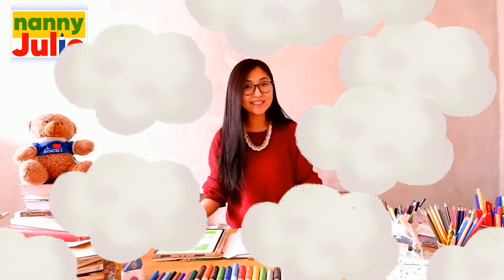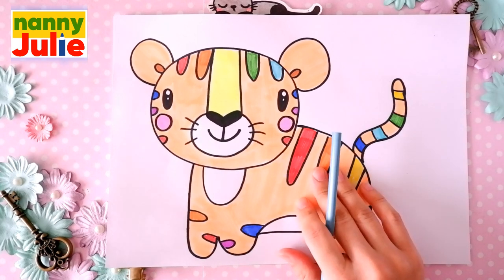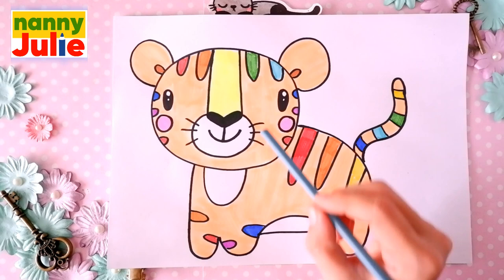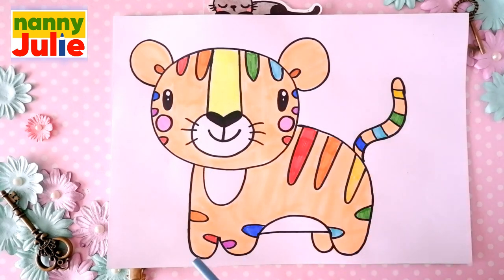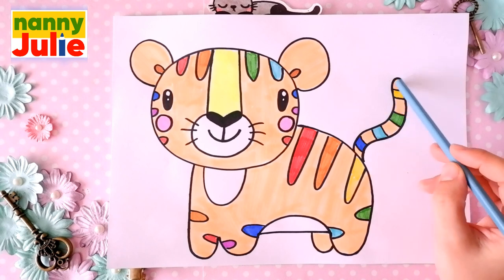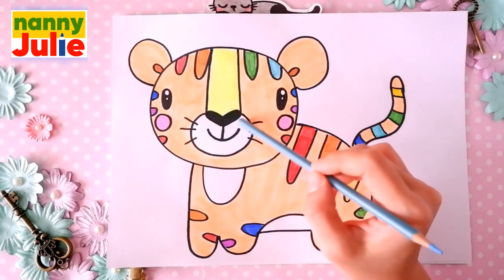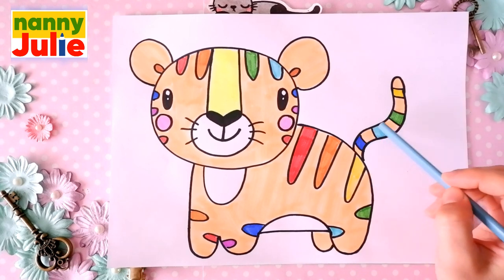Now let's look at the picture. The tiger is the largest living cat species and a member of the genus Panthera. It has a body, a head, ears, paws, and tail. Let's look at the picture one more time: body, head, ears, paws, and tail.